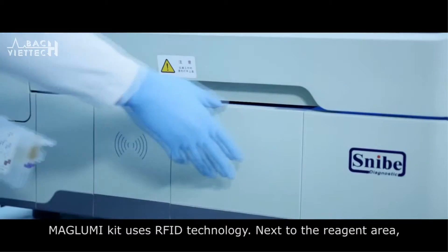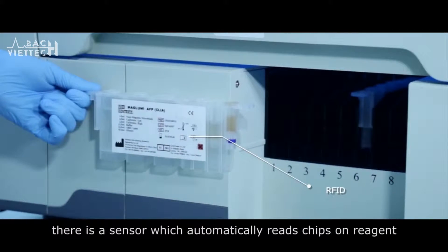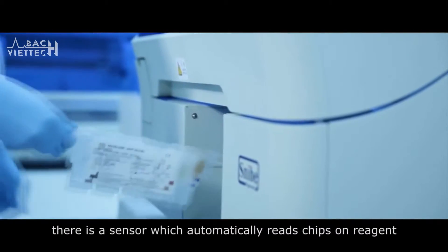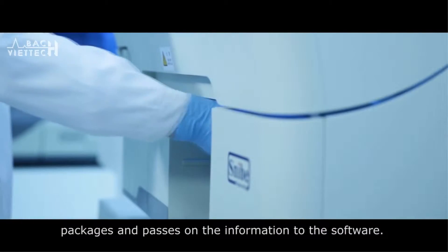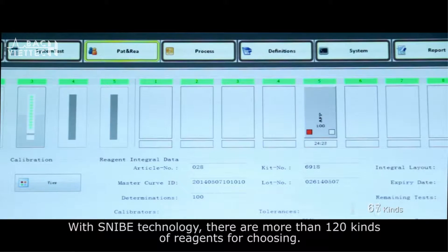The Maglooby kit uses RFID technology. Next to the reagent area, there is a sensor which automatically reads chips on reagent packages and passes all the information to the software. With Snibe technology, there are more than 120 kinds of reagents to choose from.